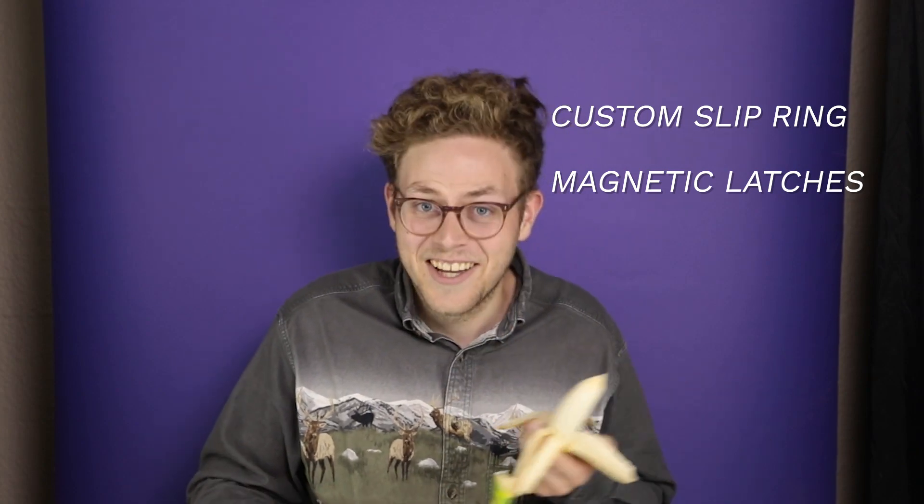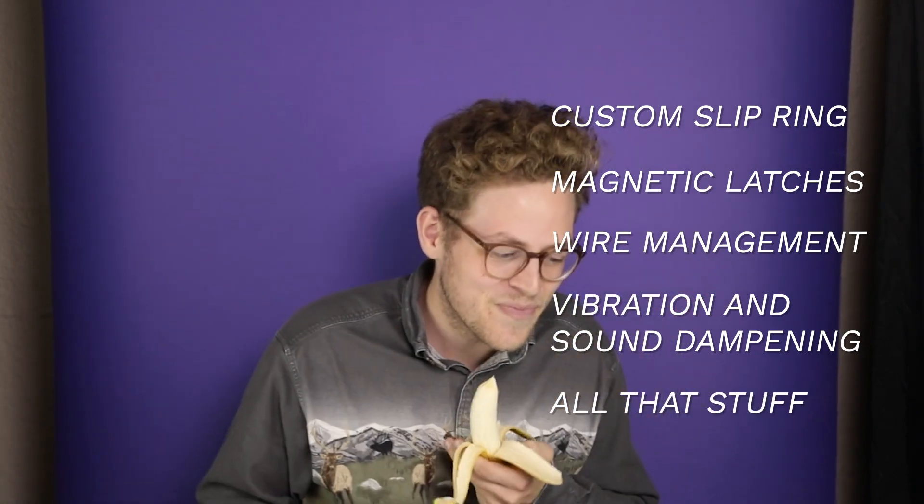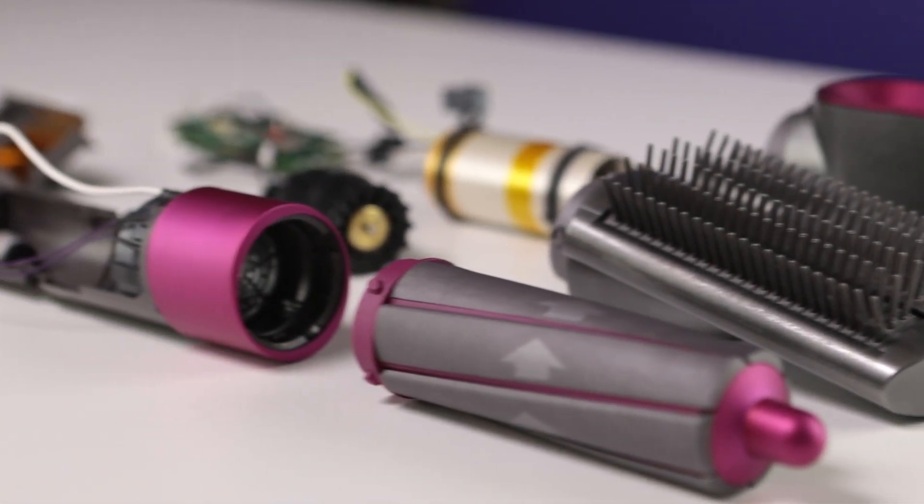So Phil kind of got tired of this and left, so you've got me. In conclusion, the Dyson Airwrap is an amazing piece of engineering and a great example of design for manufacturing. The fact that they included a custom slip ring, magnetic latches, and small touches like wire management, vibration and sound dampening — all that stuff really shows that this product is meant to last. At times it felt like some components were overly complex or unnecessary, but it's clear that Dyson values speed, ease of assembly, as well as usability. The design decisions made in the Dyson Airwrap are really good examples of product design and engineering design.